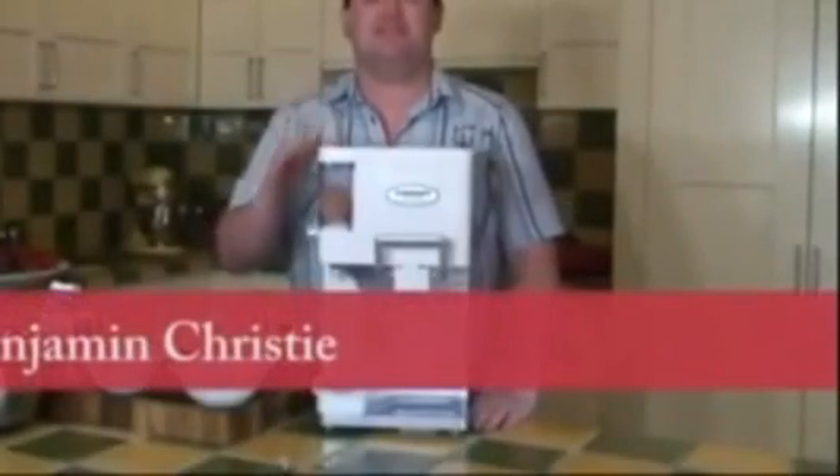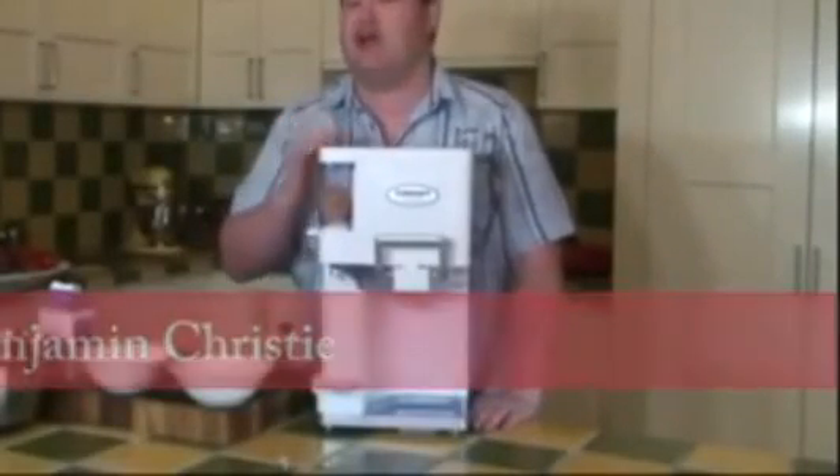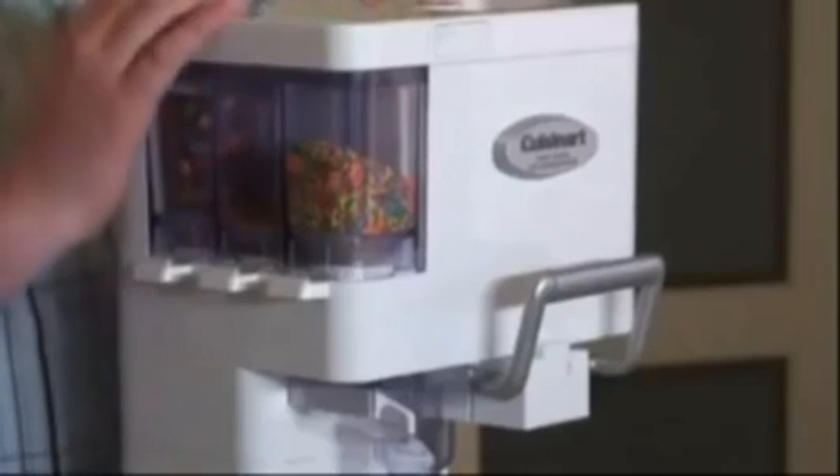Introducing this summer's hottest product, the Cuisina Soft Serve Machine. I'm going to show you how easy it is to make soft serve in about 20 to 25 minutes.